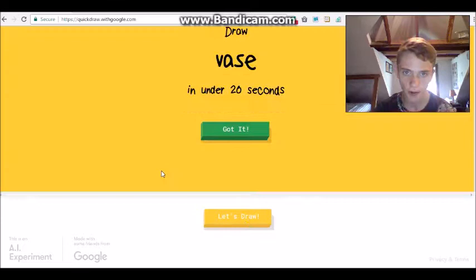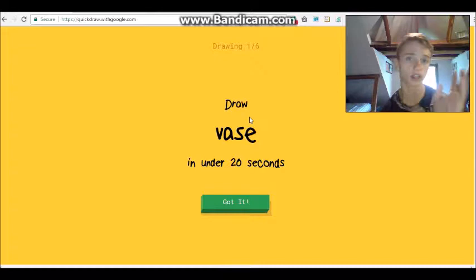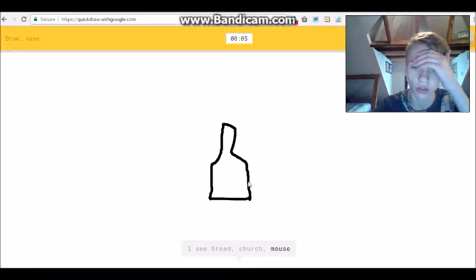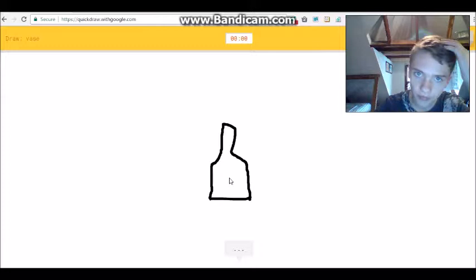Here's how it works: we have 20 seconds to draw what they tell us to draw. They say to draw a vase under 20 seconds, so let's do it. Drawing something like this... I see 'line' or 'diving board' or 'pillow' or 'suitcase'... 'matches' or 'toothpaste'... 'lipstick'... 'bread' or 'church' or 'mouse' or 'pliers'... Nope, it's a vase, it's a vase!